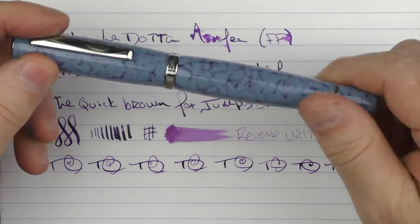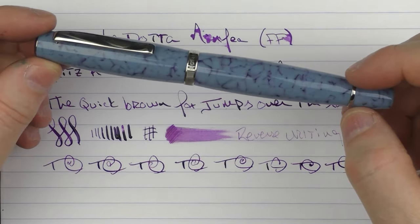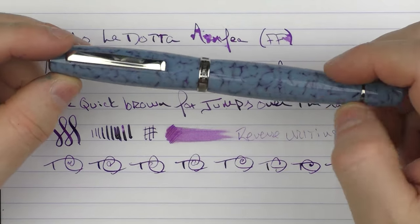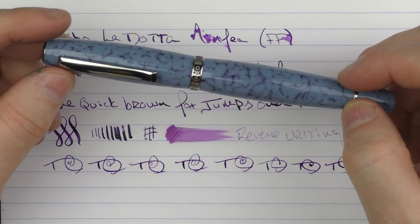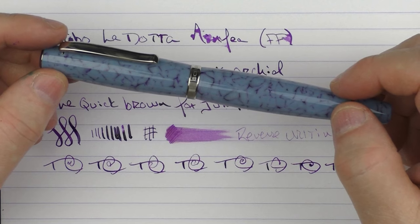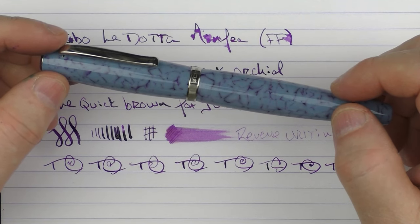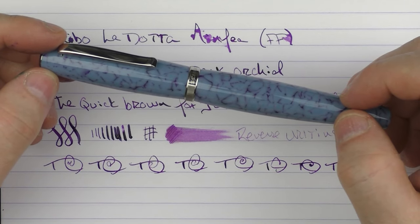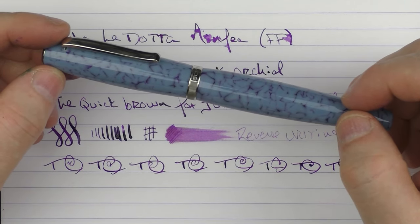So here we have the Scribo La Dota Ninfea. I think this is an intriguing looking pen. I think it has some classy looks and the resin is nice as well. And Scribo nibs are always outstanding. I encourage you to check this out on the Applebaum site — there is a link to it in the notes below. Okay, until next time. Thanks for watching, and I'll talk to you later.